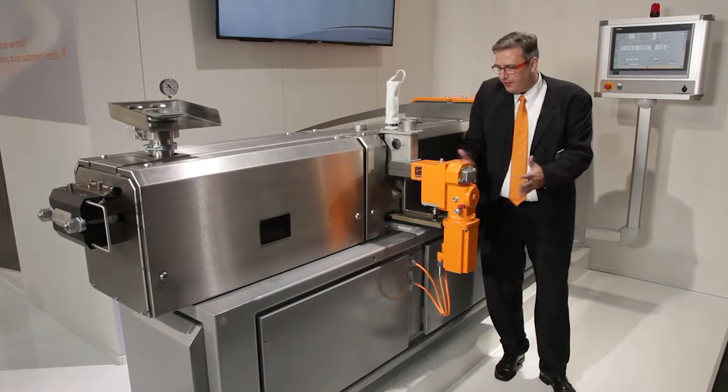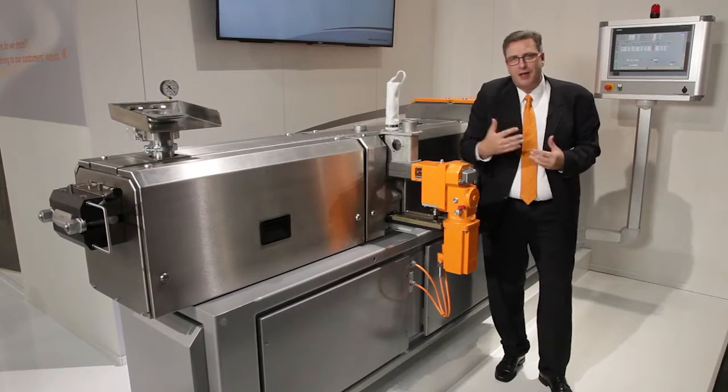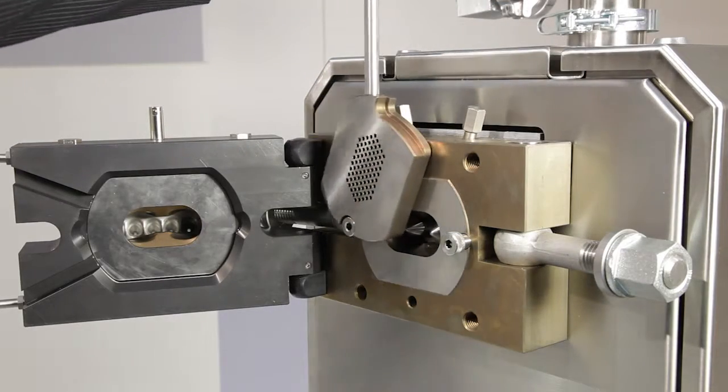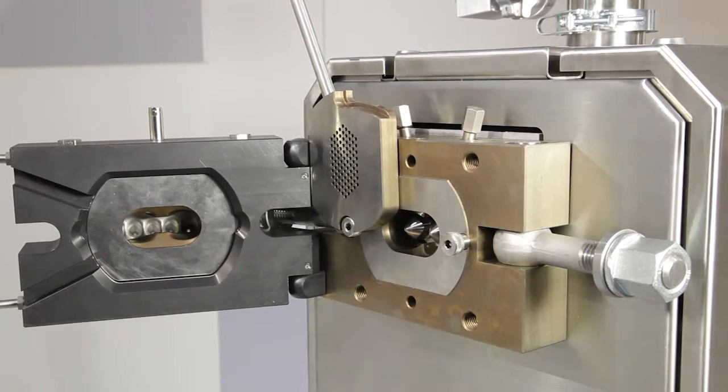The die is a special master batch die, which can be easily opened up so that you can take out the screws, clean them, and move on to the next process. This is also very easy to handle and easy to clean.